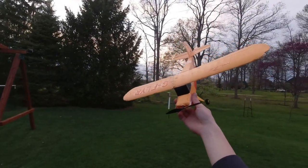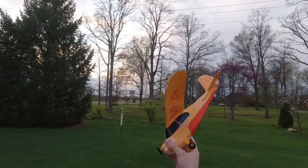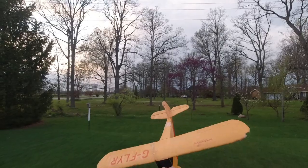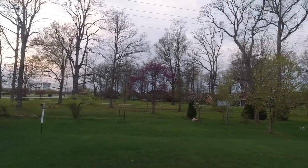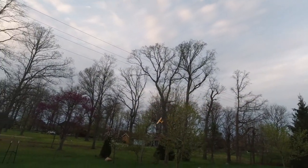All right, hey guys, it's Noah here with Custom RCMoz, back out here at the backyard for another flight with the HobbyZone Champ. There's a lot of love for this plane on the channel, so I thought I'd do another flight before we get some sort of monsoon for the rest of the week. Today's Monday and it shouldn't stop raining theoretically till Friday according to the weather, but let's go ahead and get up in the air.